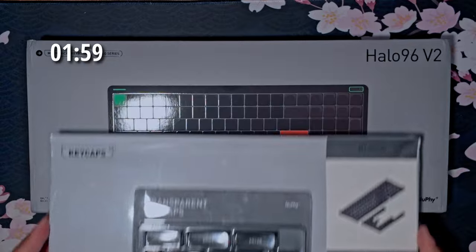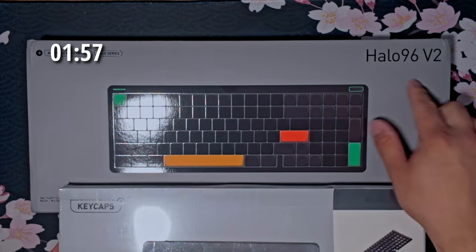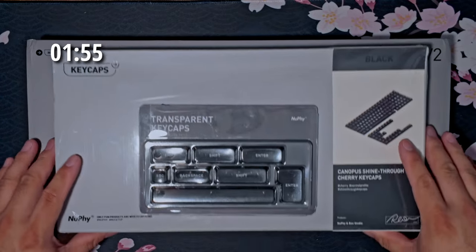I like having the mechanical keyboard — just the aesthetics and the clickiness of it. It is 2-Minute Tuesday, so let's put 2 minutes on that clock and get this unboxed. This is the Halo 96 version 2 mechanical keyboard by Newfie.